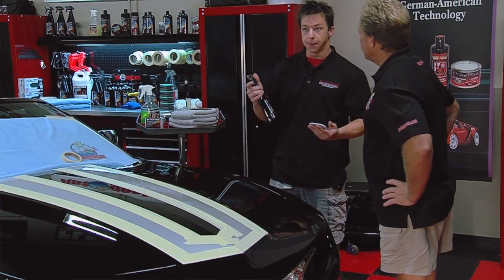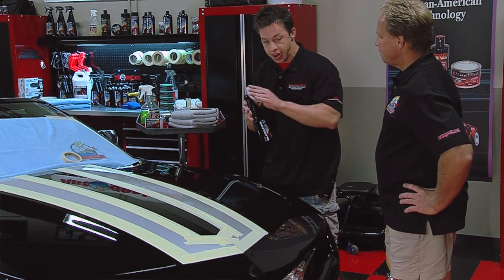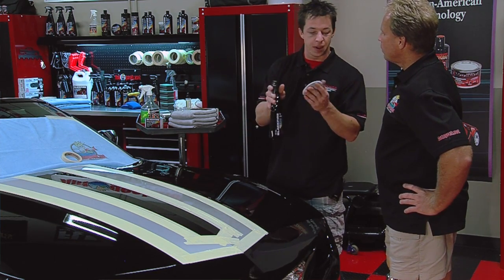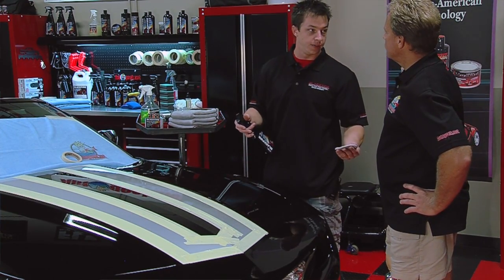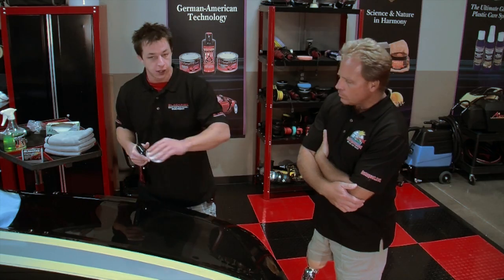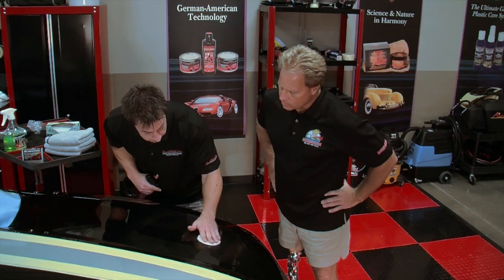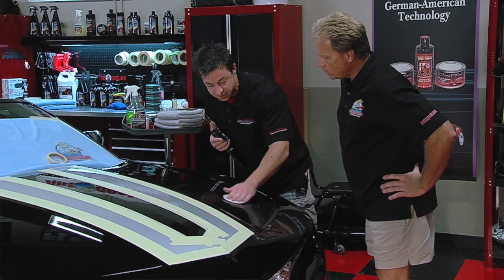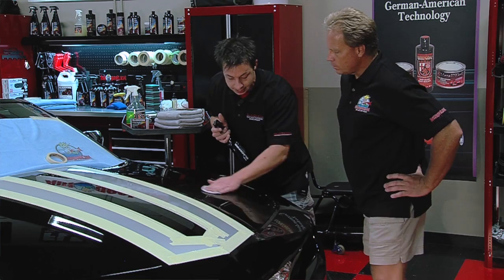Even cars with 2,000 miles still need to be clayed. Brand new cars in the lot still need to be clayed. The Blackfire Poly Clay 2 Bar is about as aggressive a clay bar as you can get while still being safe for your paint — it's not going to scratch or damage if you use it properly. What I have here is the Blackfire Clay Lube, a specially designed lubricant that lets the clay glide over the paint and remove contamination. It also has a cleaner in it, so any time the clay smears, as you wipe away the lubricant you clean the surface as well — dual action: cleans and lubes.